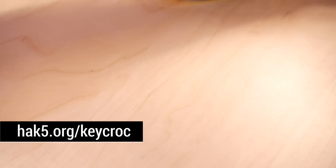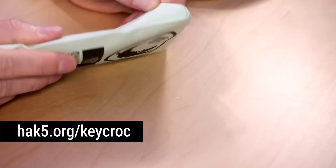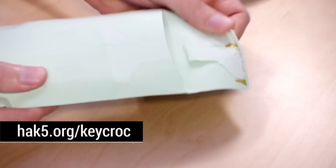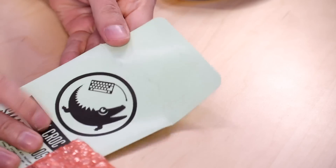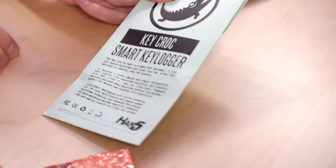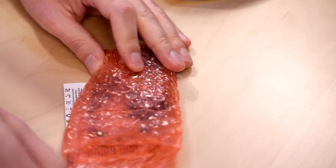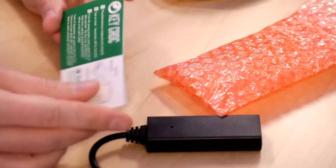Let's just dive right in. I have right here from the Hack5 warehouse our very own little Keycroc. He's so cute, I really feel like he's going to catch that keyboard at one point. Admire the packaging, toss that aside, grab yourself your Keycroc and let's get started.